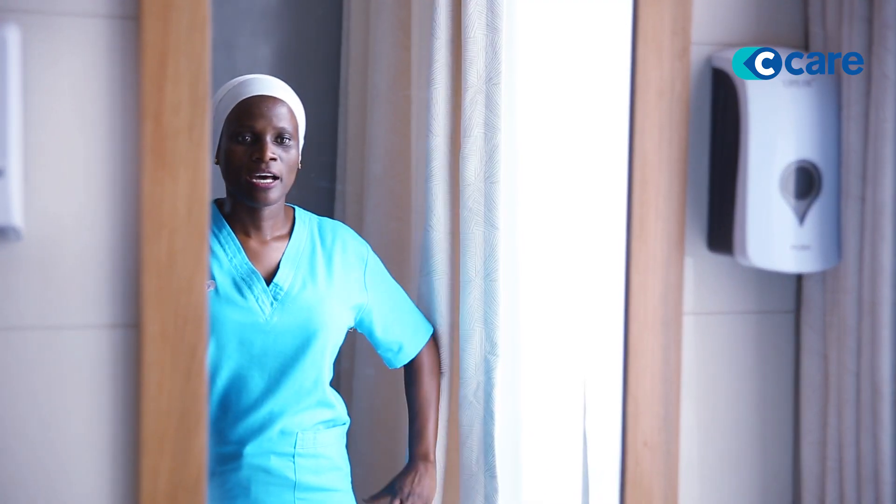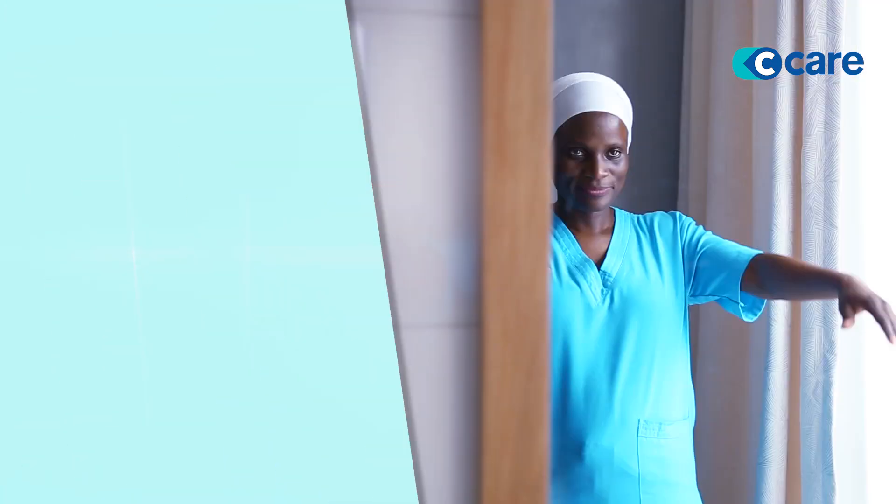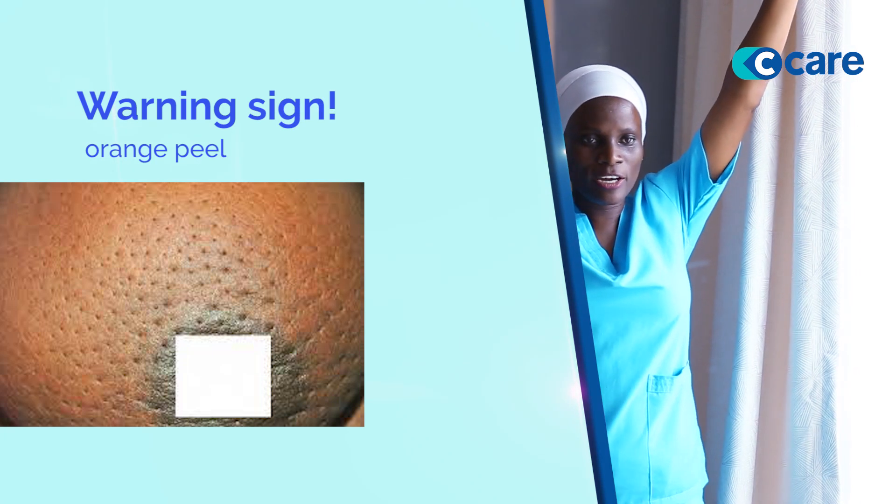How do you perform a self breast exam? It's very advisable for you to stand in front of a mirror. Stand straight and look at yourself in the mirror. Put your arms akimbo — this is what I mean. The nipples should be in line and at an equal level as you look at both nipples. Then you should look at the texture of the skin around the nipples or around the breast itself. If you see something like an orange peel, that's alarm number one — please seek medical advice.